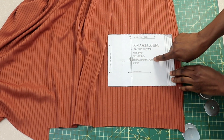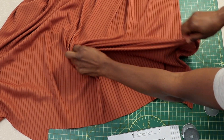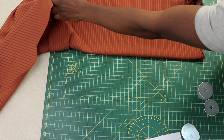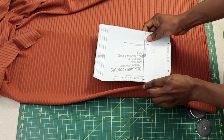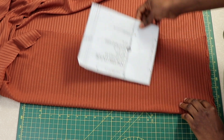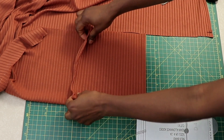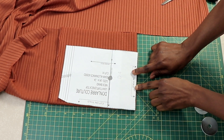Now we want to cut out the neck band. We are cutting one piece for it and seam allowance has already been added to the neck band, so you don't need to add any. Make sure your fabric stretches crosswise. The neck band has two arrows indicating cut on fold. For the first fold, fold your fabric in two. To achieve the second cut-on-fold, fold the fabric back so you have two folded ends.